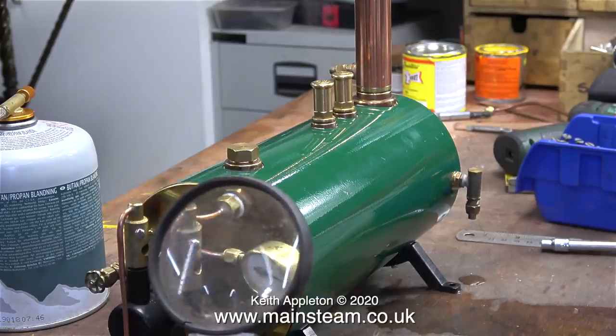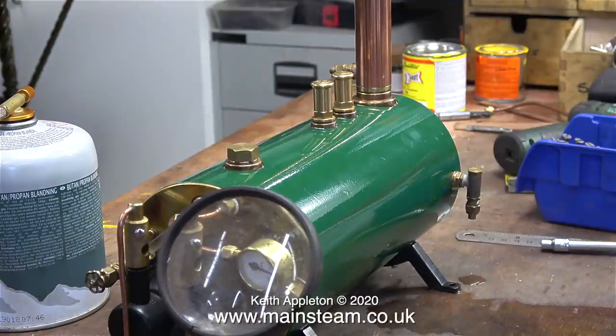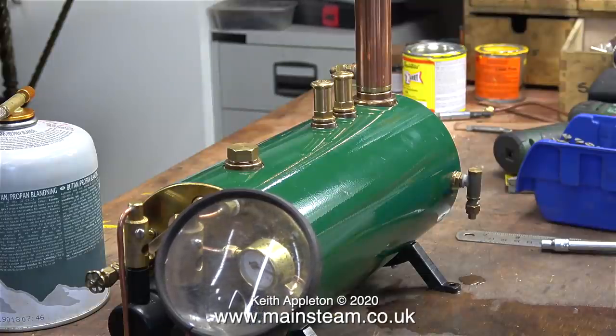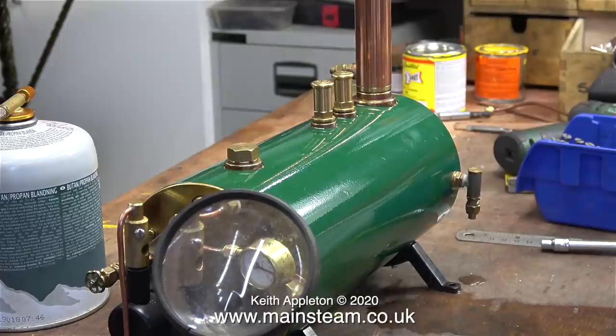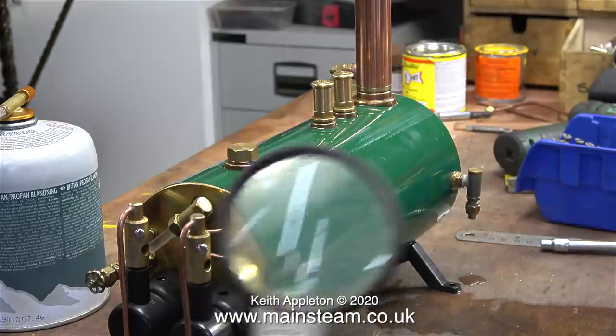I also have another criticism of the pressure gauge — being well old, I can't see it; it's too small. I'm using my workshop magnifying glass so I can see what the pressure is. If the magnifying glass wasn't as dirty as this I'd see a lot better, and if I wasn't the age that I am I'd be able to see the gauge without the magnifying glass anyway.